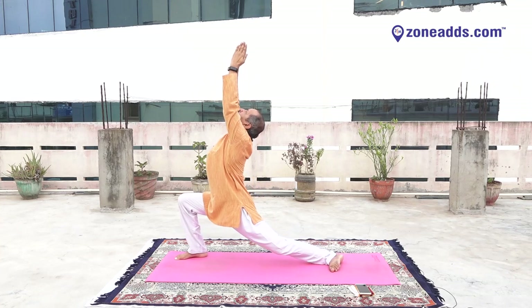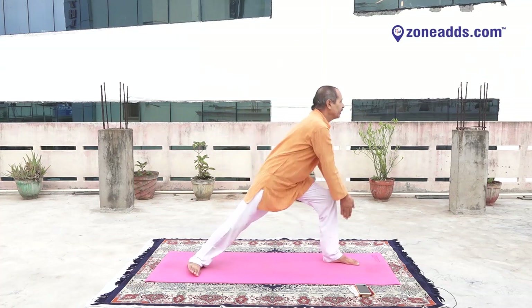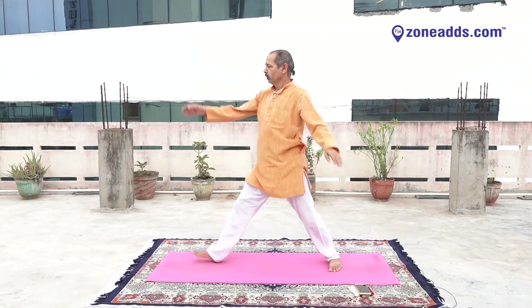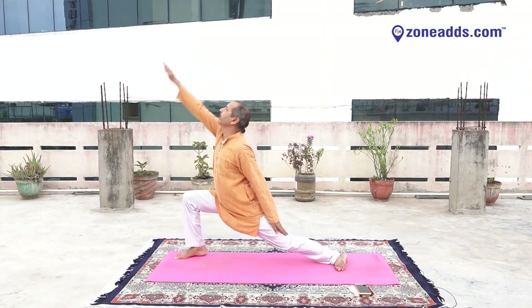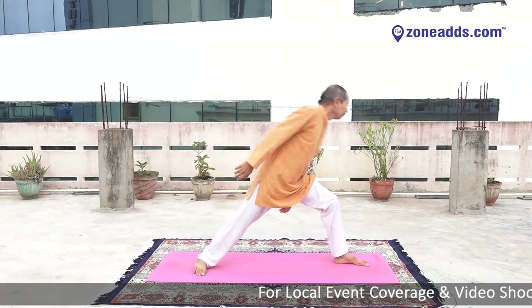Bend your left knee — very good — and down. Turn to the right, bend your left knee, raise your hands, stretch your hand upward with clap, and down. Turn to the right, bend your right knee — right hand up, left hand down. Very good. Turn to the left, bend your left knee — left hand up, right hand down.